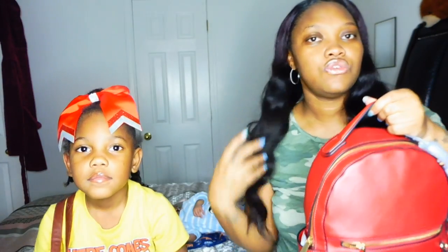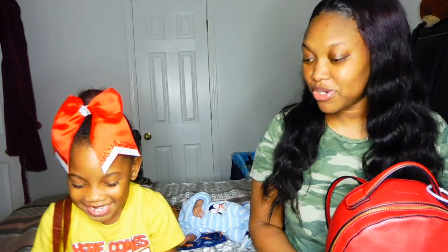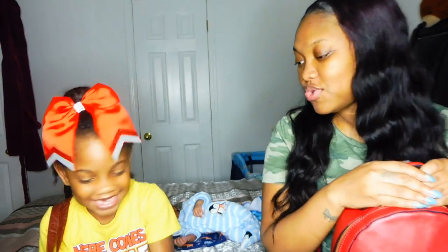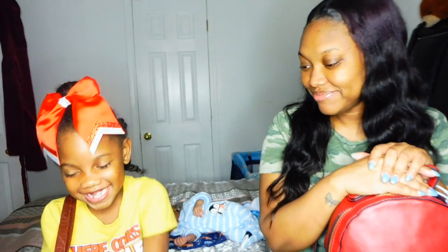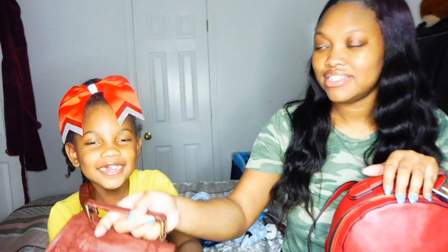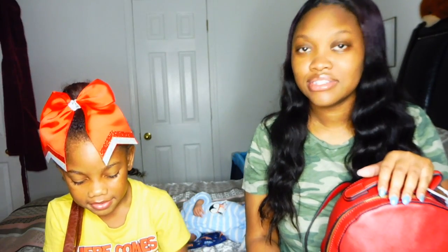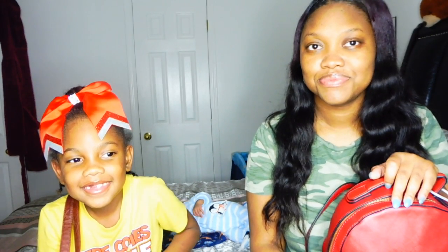I've already done an unboxing of this purse on my channel, so I will put that video up in one of the cards so you guys can see all the specs about this particular purse. Now, what color is your purse, who gave it to you, and why do you like to carry it? It is brown, my auntie gave it to me, and I like carrying it because I just like carrying it.